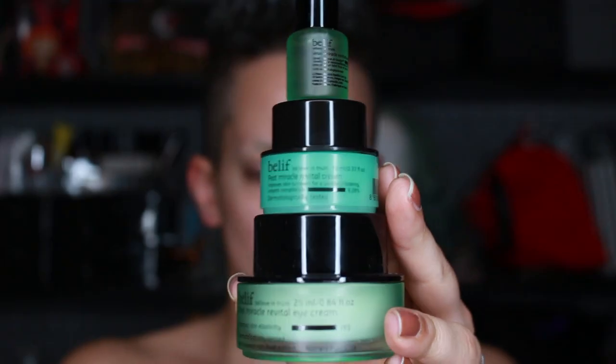Hey guys! I know it's been a minute so please forgive me. I'm prepping my skin using the Belief Pete Miracle line. That includes a serum, a moisturizer, and an eye cream. It's super hydrating and helps if your skin is really dry.